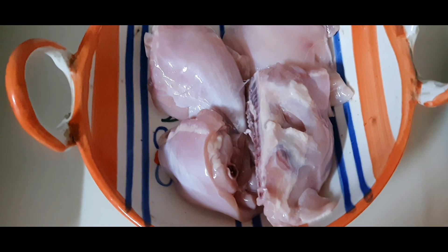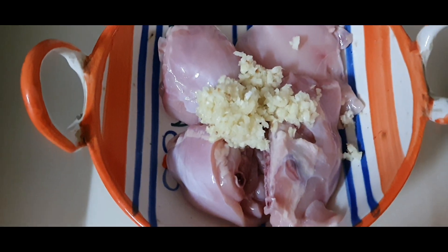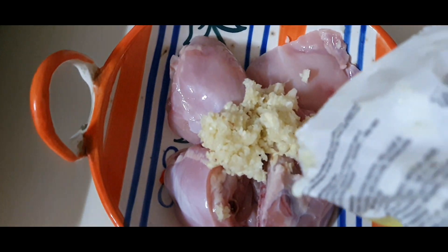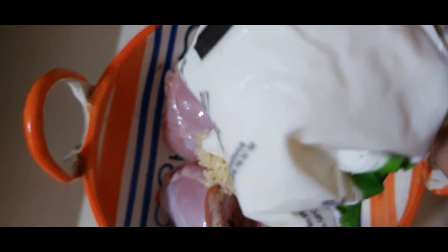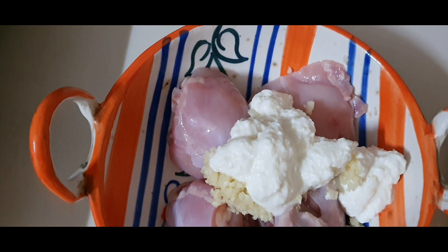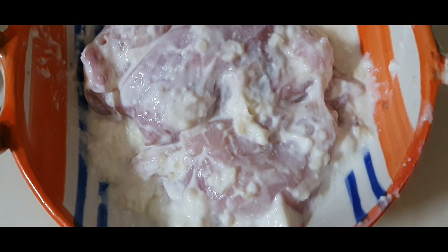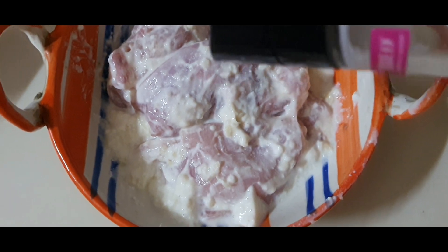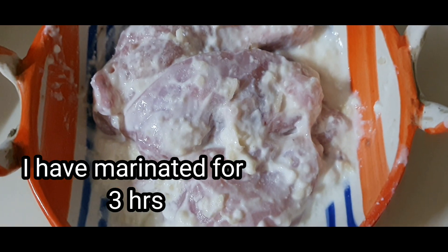This is a very very easy chicken recipe which comes out to be very very tasty. Here I have taken 4 large pieces of chicken. To this I have added 1.5 teaspoonful of very finely chopped garlic, and 1.5 tablespoonful of curd — just the market wala packet dahi. Mix it very nicely, add salt according to your taste. Here I have added the entire salt I am going to use in the dish, and then marinate this as long as you can.